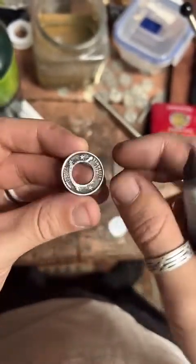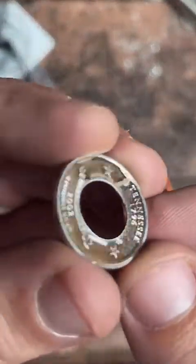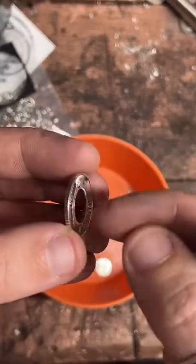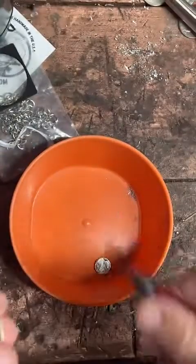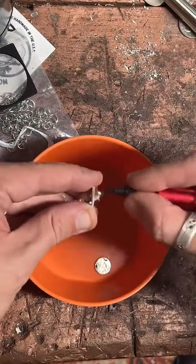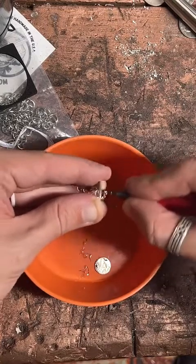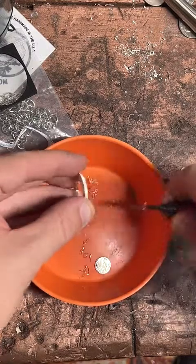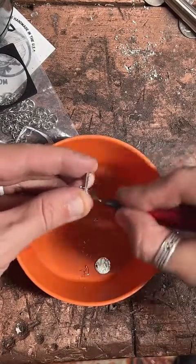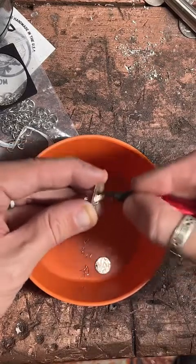Fraudulently altering currency is illegal, but you can make jewelry out of it — it's very similar to penny smashing machines you might find at an amusement park or a museum. The inside edge here where we punched that center out is actually quite sharp, so I'm going to take this tool called a deburring tool and clean up that inside edge. I'm actually going to use this one instead — this is just going to smooth that inside real nice. I'll flip it over and do the other side.